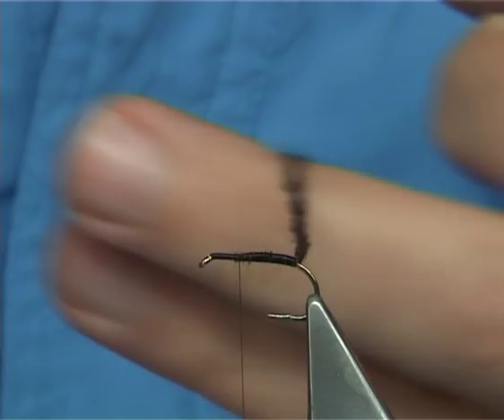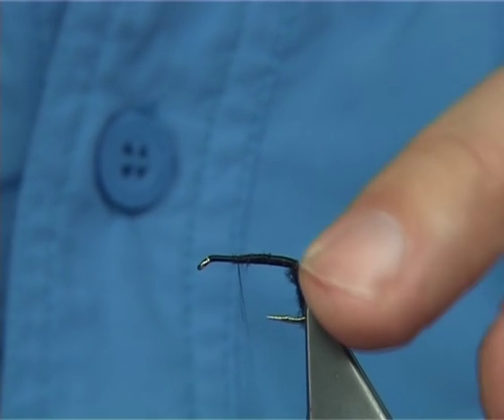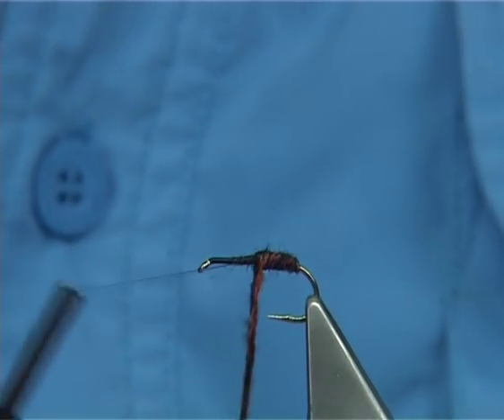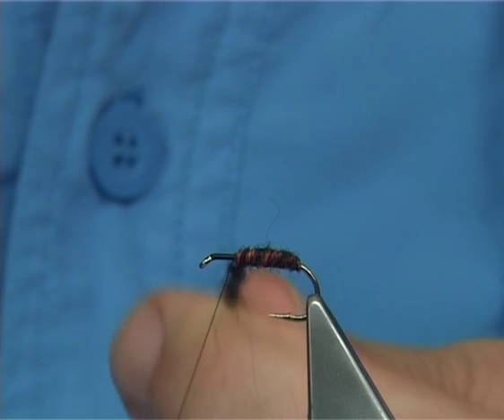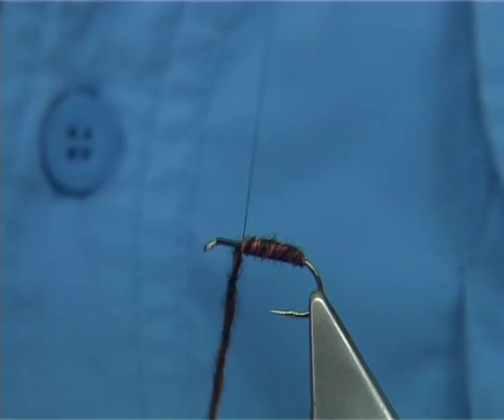Take the thread all the way down the yarn to get to this point here. Then with the first turn of the yarn it's practically onto the bare hook — just slightly at the point here — then bring it up, slightly spread it, and bring it underneath the thread as you go, watching the other bobbin holder. The sedge body is quite thick.